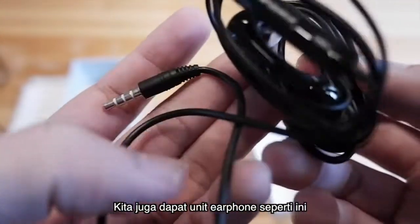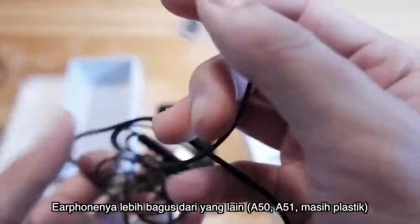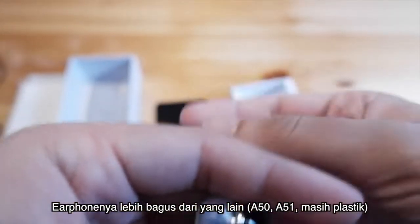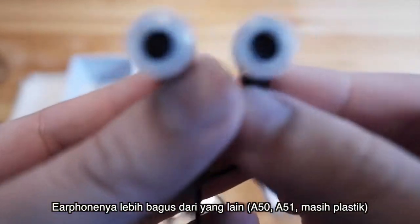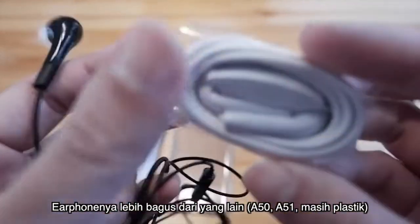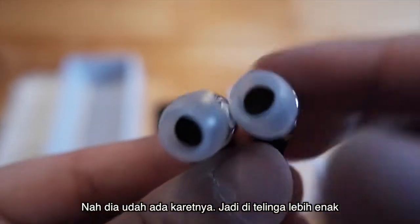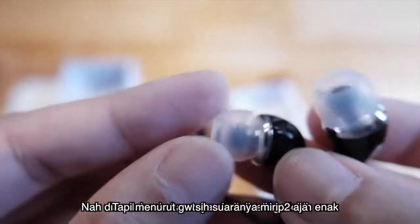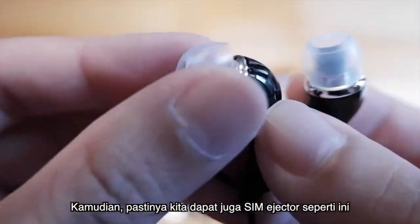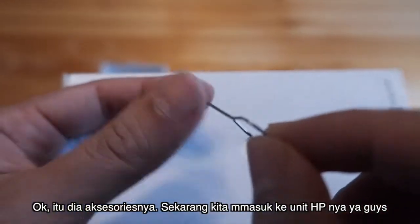Kita dapat unit earphone. Kabel earphone-nya lebih bagus dari misalkan yang A50, A50s, atau A51 — yang masih plastik. Ini sudah ada karetnya, jadi buat di telinga lebih enak. Tapi suaranya beti-beti, mirip-mirip. Kemudian kita dapat juga SIM ejector. Itu dia aksesori-aksesorinya.